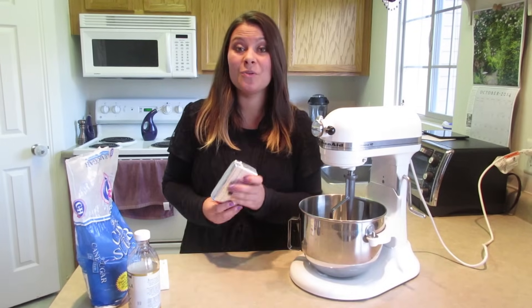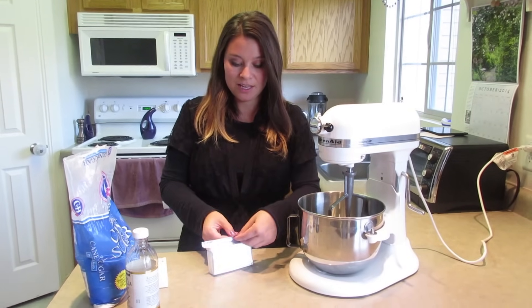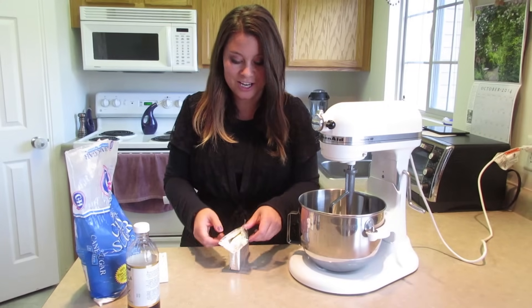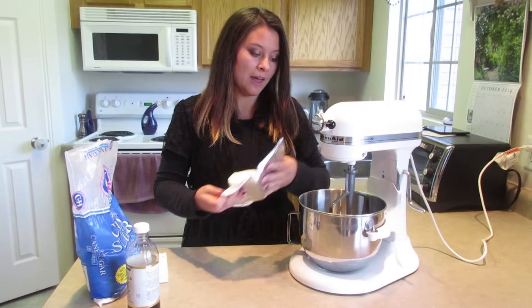We are going to start with one eight-ounce package of cream cheese. You can also use the reduced fat cream cheese — I've used that lots of times and it works really good and still tastes really good. Add that to your mixer.